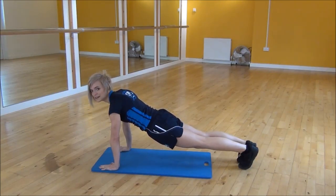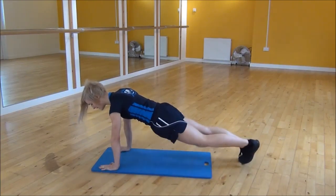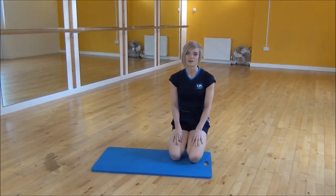If you want to make it a little bit easier than that, all you need to do is step. So you step to the side, step back, step to the other side, then step back, keeping your core nice and tight and your back flat. So that's the plank hop.